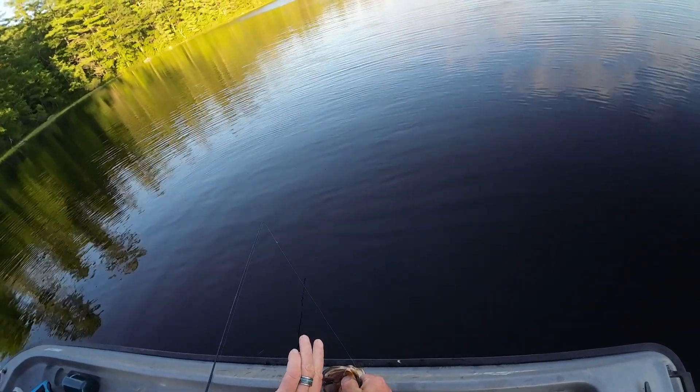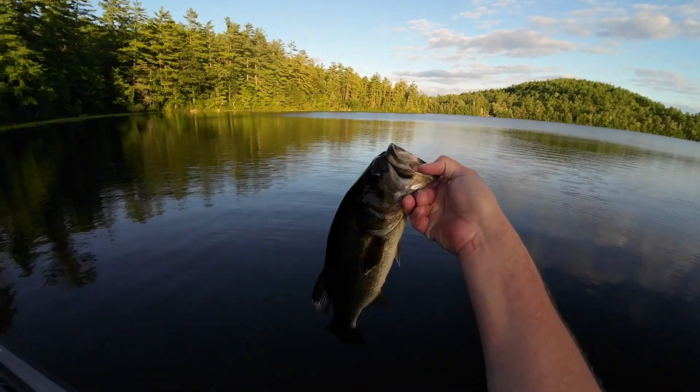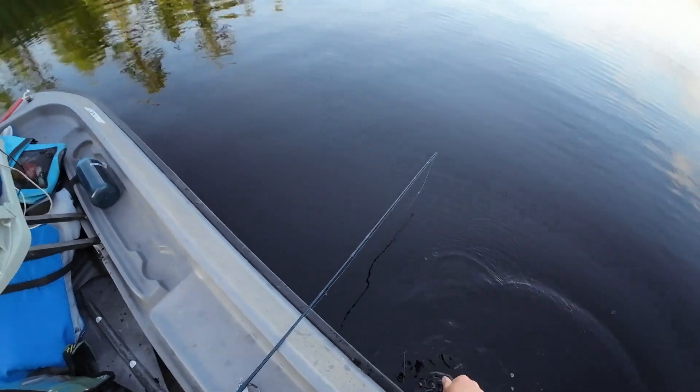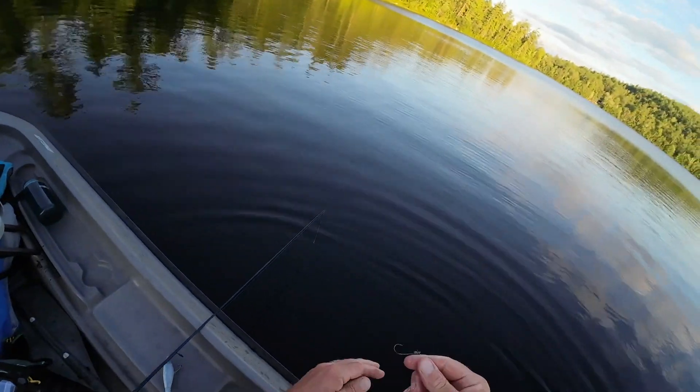Just wait a second — I'll have that out of your mouth in a jiff. There we go. Thank you, Sarah. He's a very nice fish. He is a very nice fish. Yeah, he flipped me the fin on the way out. He did very good.